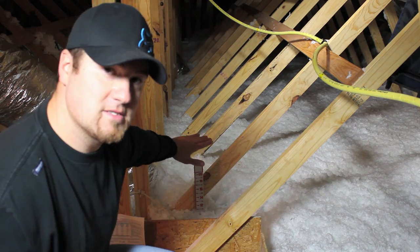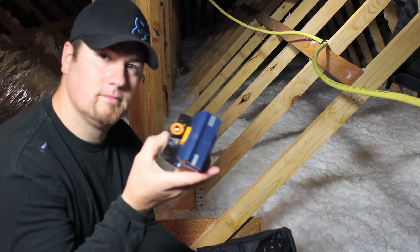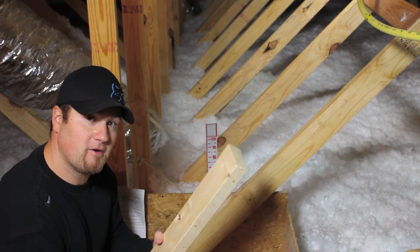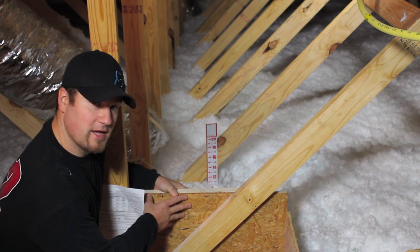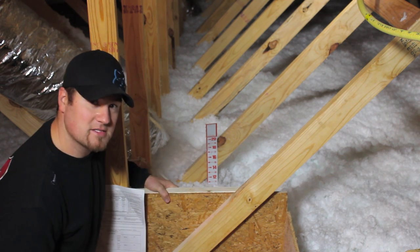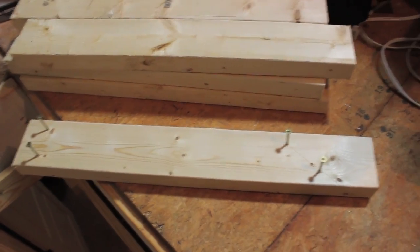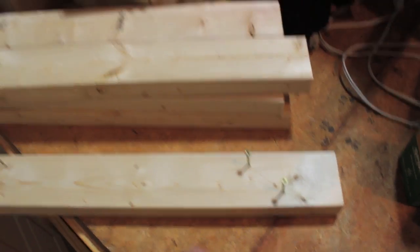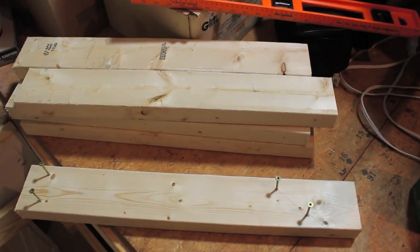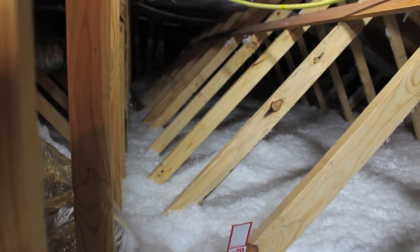To make sure that all your support pieces are level, you can use a level or a laser level. I'm going to take the first support and put it right on the existing board that's already here that holds my insulation back. Get that started, and then put in the rest at the same height. One tip: if you make one board and mark where your screws are going to be, you can make all the rest like that so you don't have to stand on top of the rafters trying to measure the right setting for each one.